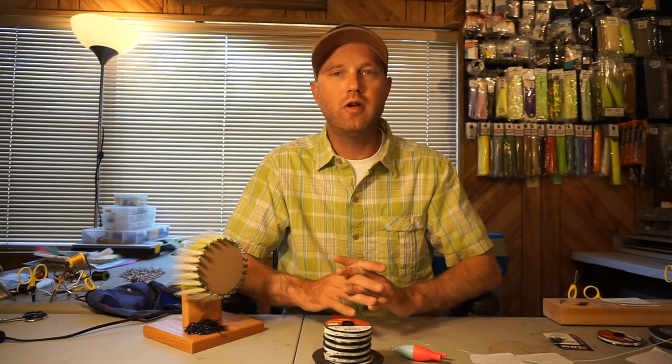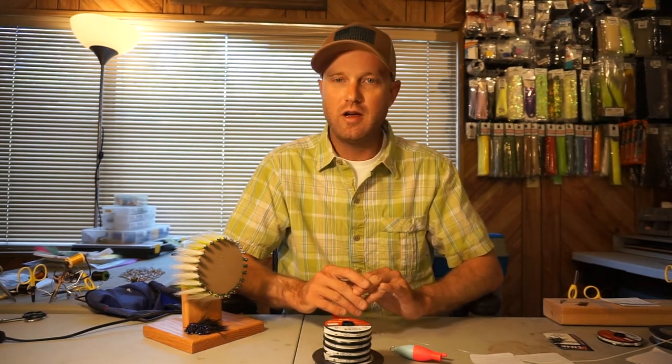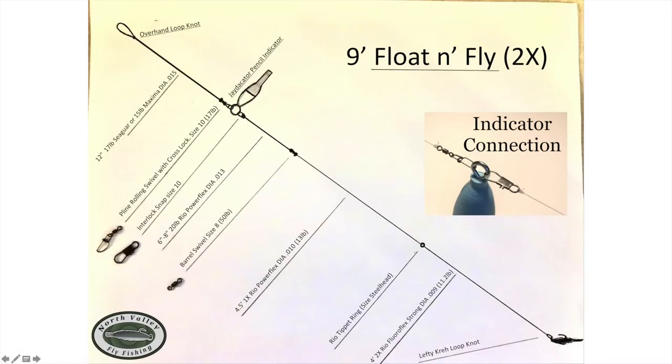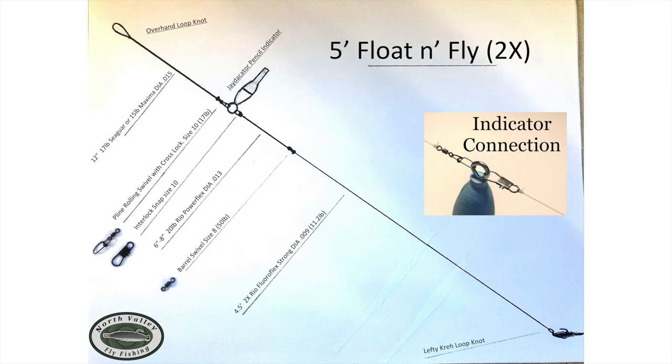Now we'll go into a couple of charts to show all the lengths, pound tests, and everything. Feel free to pause, screenshot, or whatever you need to do. And that's the video on the updated float and fly leaders — hope this helps.